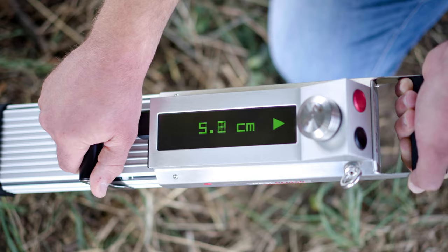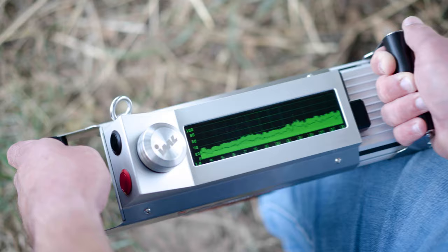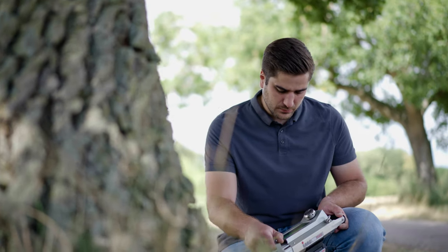Once the drilling is complete, the stored measurement can be viewed on site, and an initial assessment of the tree's condition can be made.